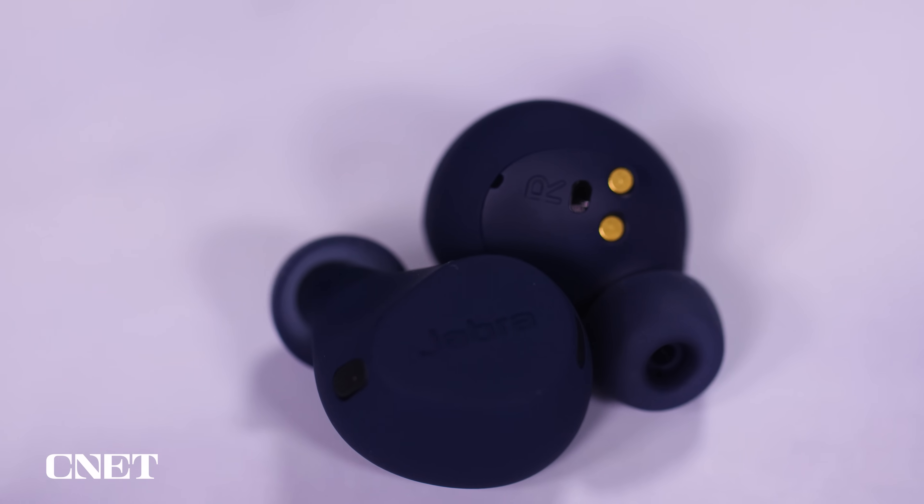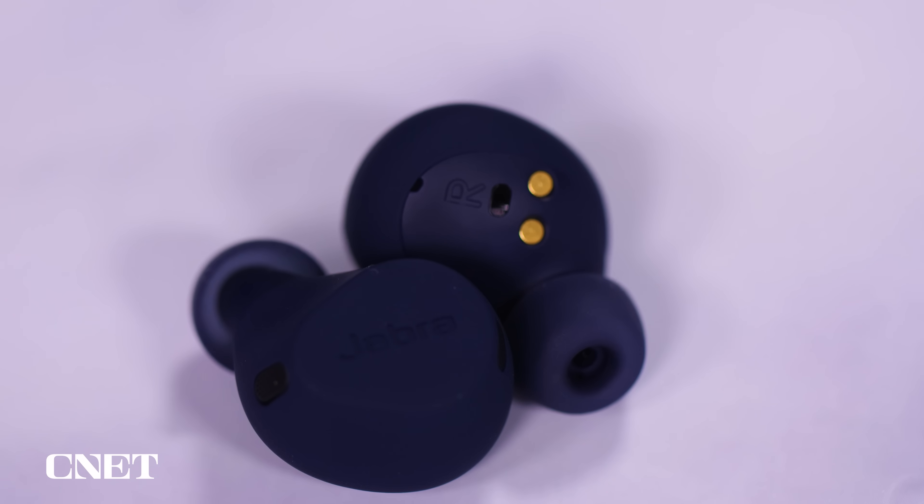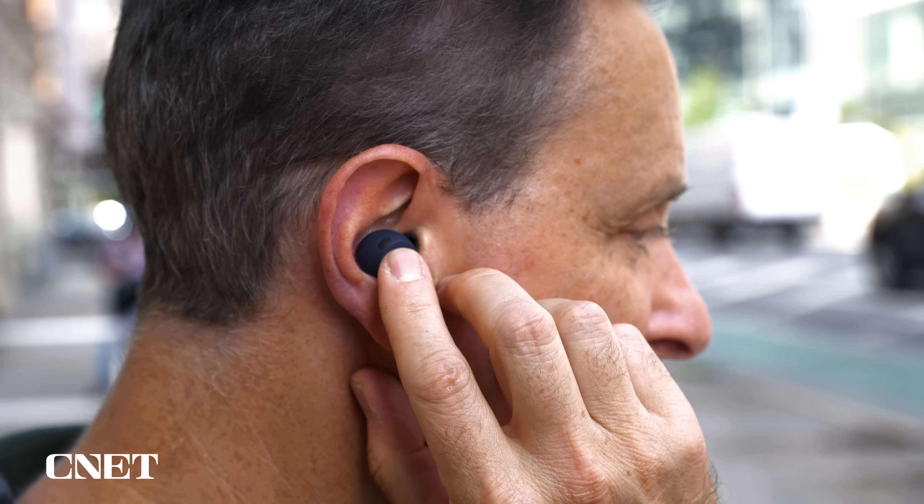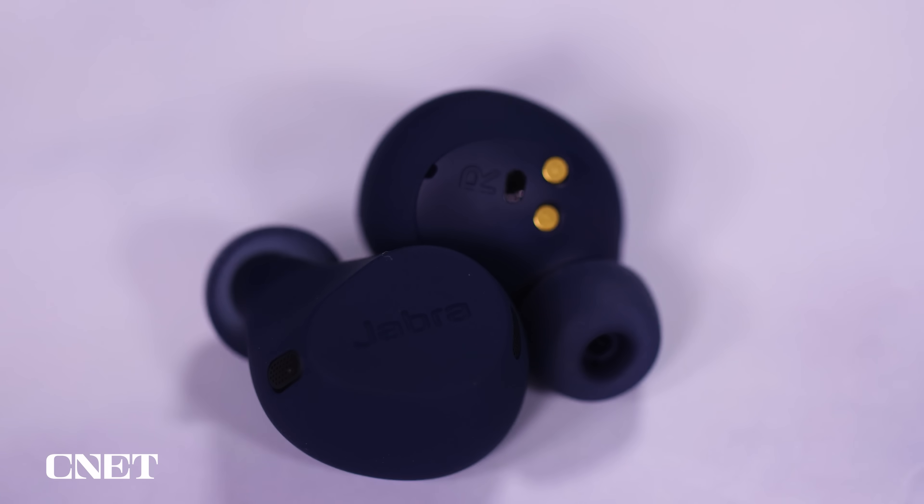If you're looking for rugged buds, that would be a key reason to buy these. They're also lightweight at five grams each and compact, sitting fairly flush with your ears. They have Jabra's ShakeGrip rubber coating that gives them an added bit of grip, and most people should get a very secure fit. In my tests, they worked well for running and have both adaptive noise cancelling and an adjustable hear-through transparency mode that lets you hear the outside world.